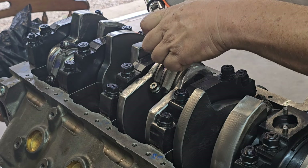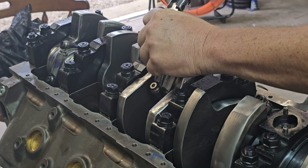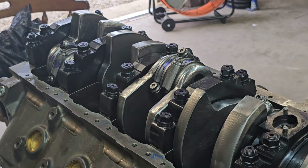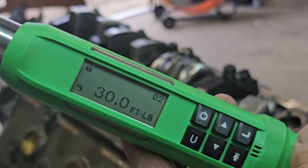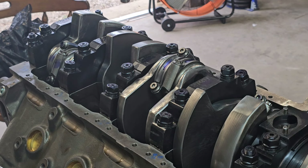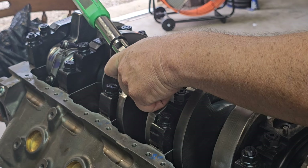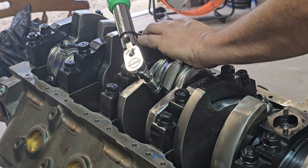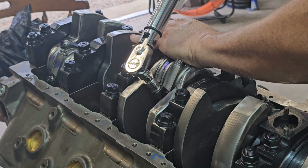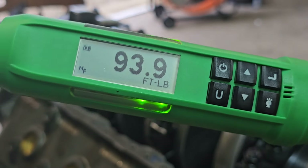After you do your initial torque and then the torque-to-angle procedure, you can take your rod bolt stretch gauge — you've already got it set to zero — and take that reading. It should read 6 to 6.4 thousandths; 6.5 is fine, and if it goes to 7 you aren't hurting anything on these bolts. I've got this thing set to 60 degrees — this is critical. You need to go real slow and steady and try not to let it slip off the bolt. It took 93.4 foot-pounds of torque to achieve that 60 degrees.